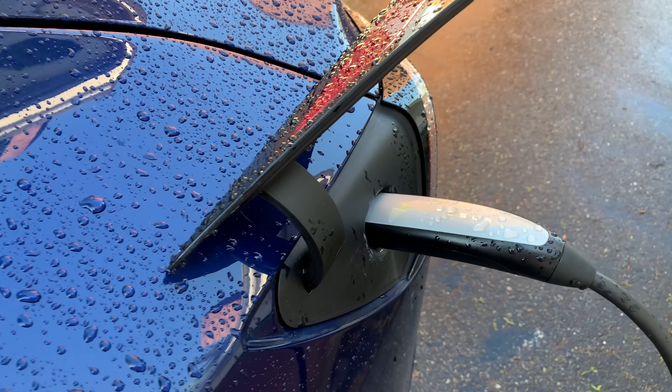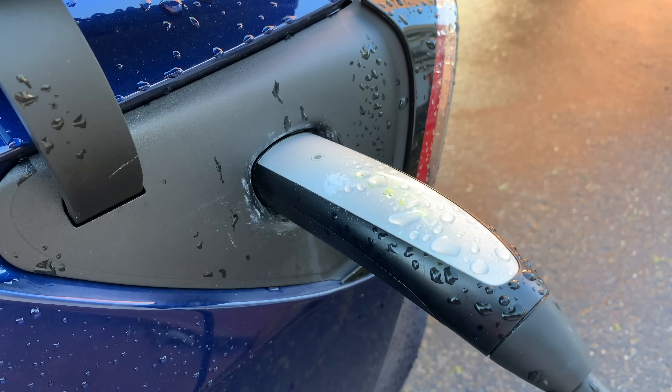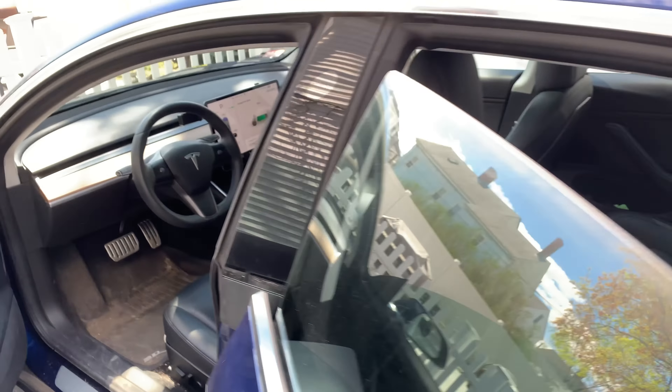Now these should be sealed for the elements — you need to charge in the rain, of course. But at the end of this winter, my buttons stopped working for a while. After a few weeks it got even worse and stopped charging completely. I noticed eventually that when I plugged it in, I got a charge equipment error.